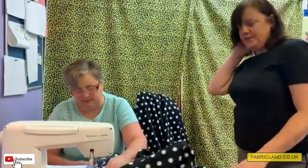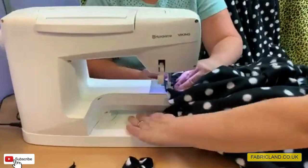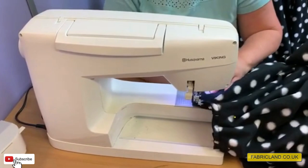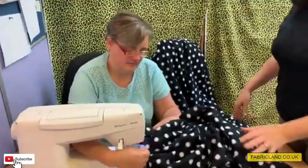This is coming together quite quickly. If you've got a free arm on your machine you may need to remove any attachments so you can get the neckline inside the machine. There is a lot of thickness here, but if you use a machine needle that is size 100 or 16, you shouldn't have any problem at all.